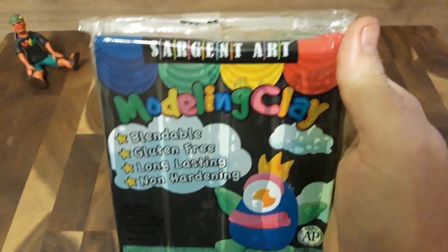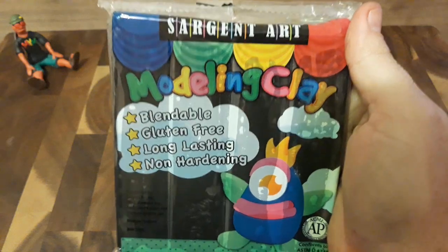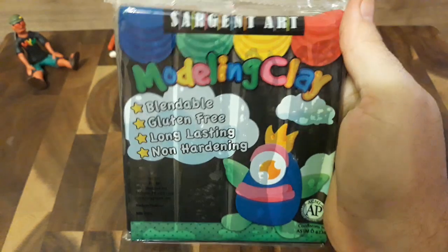Shout-out to Sgt. Art. I'm not sponsored, but who knows? If you keep making clay that smells this good and is this fun to use, I mean — done deal.